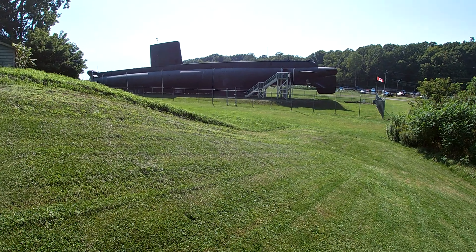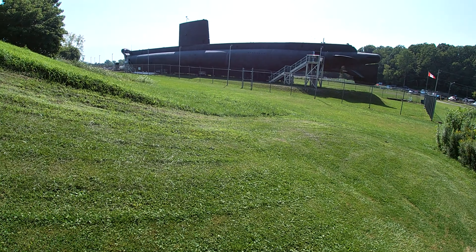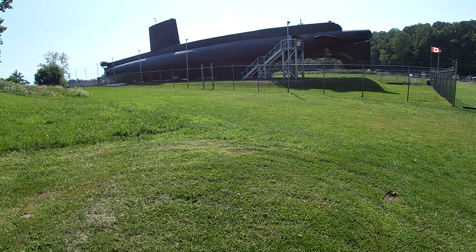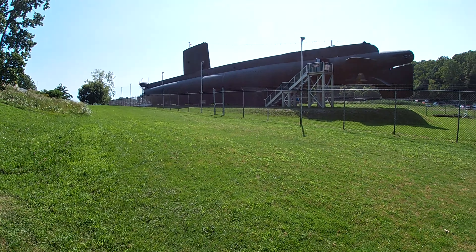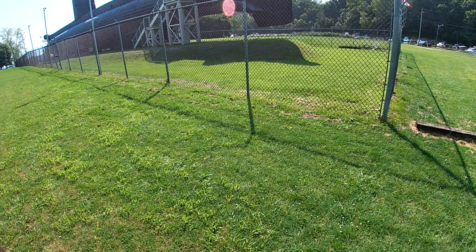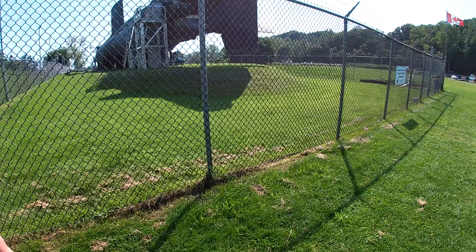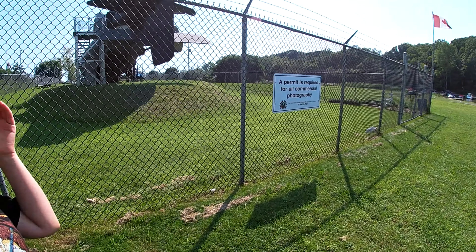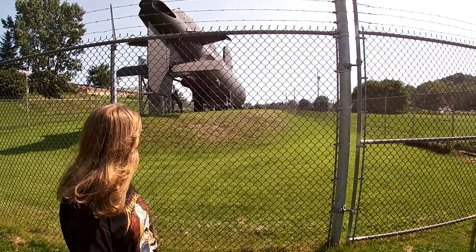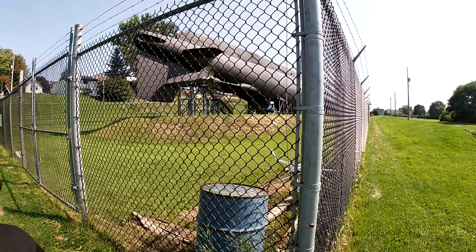We came from the main drag where all the ice cream shops are but there's no path to the submarine. We're kind of cutting through somebody's lawn — I think we went the wrong direction. We probably would have had to take the bike around through the marina and down the road. They should have some kind of road from the main drag to the sub. Anyway, this is the big sub — there's a sign saying permits required for commercial photography, but this is just my own personal private use. This is called the Ojibwe submarine. We could have come in on the bike from the other way.